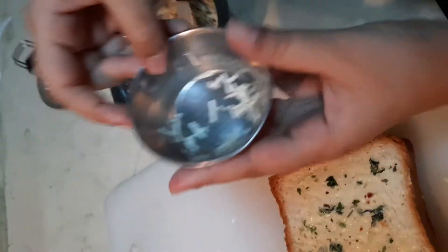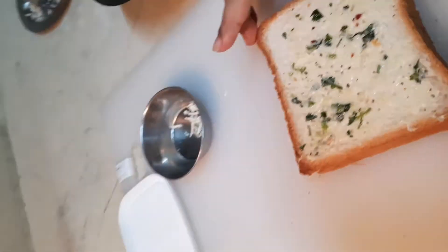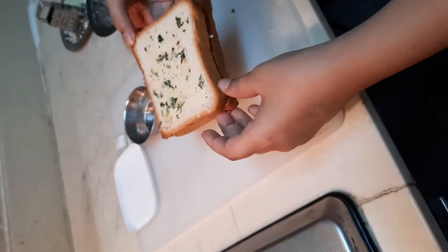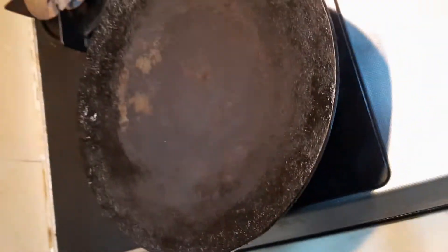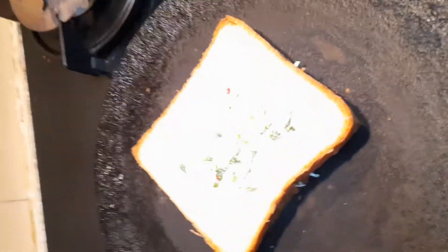I also have another idea — we could use this in a pan, or you could use it in a sandwich maker. Since we finished this, we're going to put it on a preheated pan right here. Now I'm going to put the bread slices on the pan — make sure your butter side is facing down. It's getting cooked, and I'm going to apply some more garlic butter while it's cooking so it's going to be nice and garlicky. That's good enough.